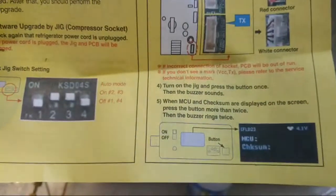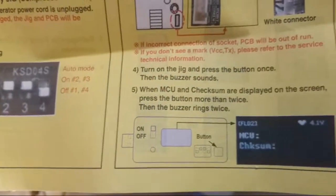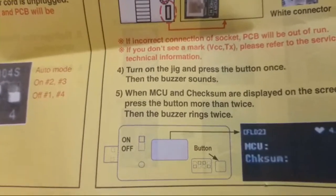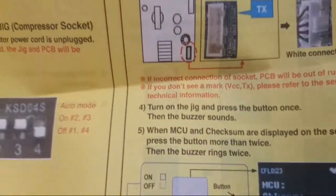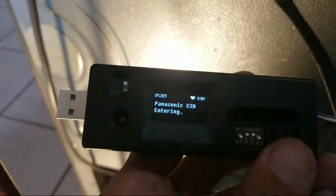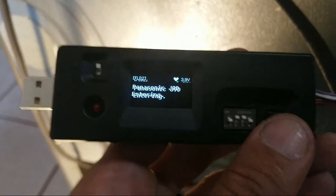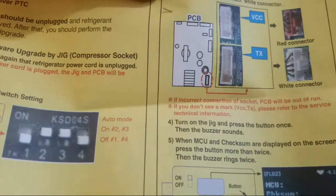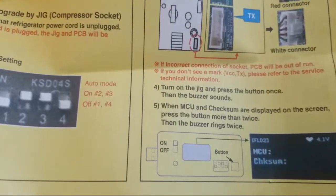When MCU and checksum appear on the screen, press the button more than twice and the buzzer will ring twice. Checksum is on the screen now, so pressing it twice - one, two. Entering the programming mode.